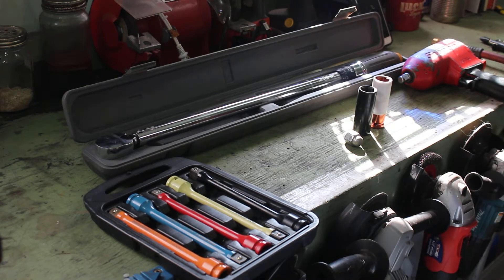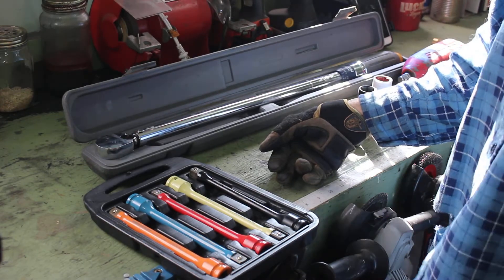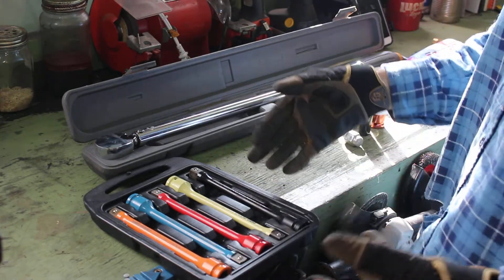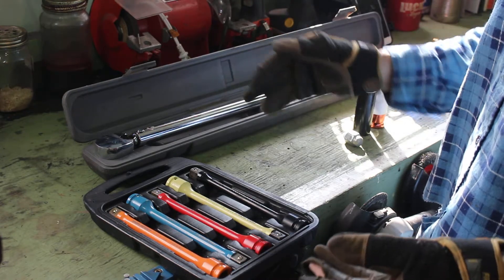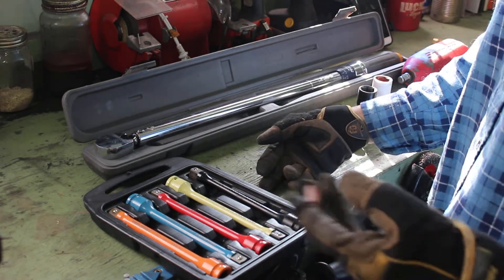Hey everyone, I'm just going to do a quick little video on torque sticks. I know there's a bunch of videos out there and some people hate torque sticks, some people love them. The vast majority of people that hate them, hate them because they don't know how to use them.